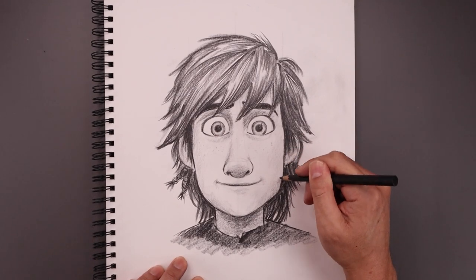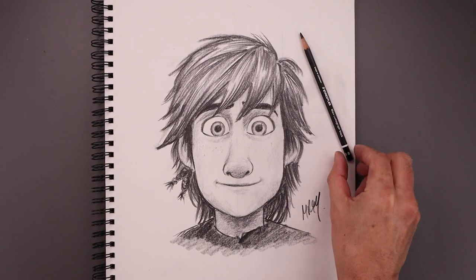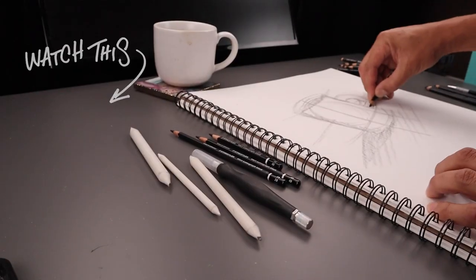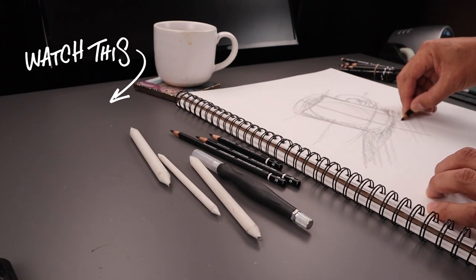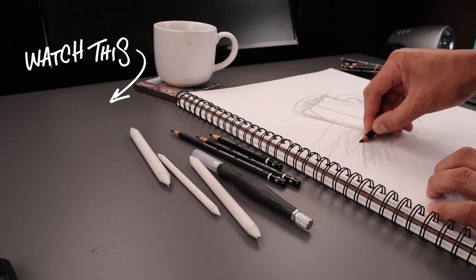As we get near the end of our drawing, we'll tighten up our shadows and add a little bit more contrast. And always be sure to sign our artwork — and that's pretty much it. That's how we draw Hiccup from How to Train Your Dragon. I hope you enjoyed today's lesson. If you did, please give this video a like and share this with your friends. And if you want to keep drawing with me, then you might want to check out this video over here. I want to thank you for watching and I'll see you again soon.